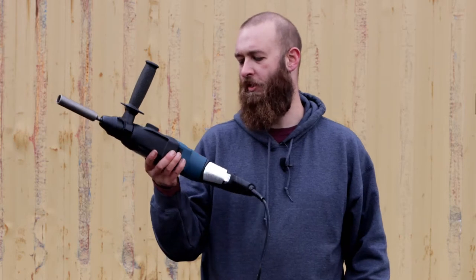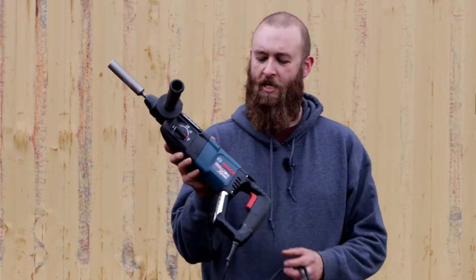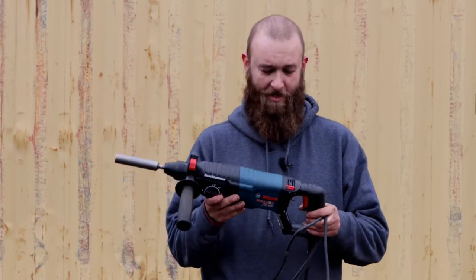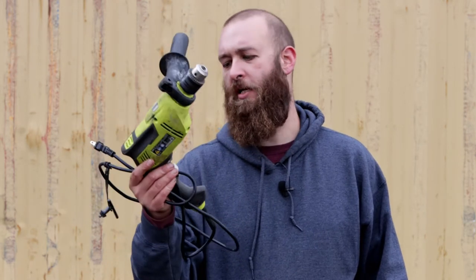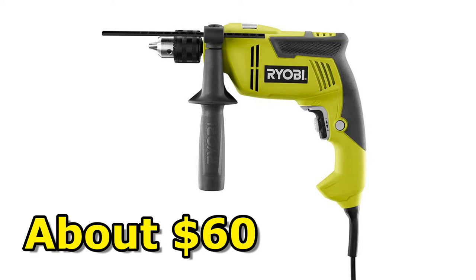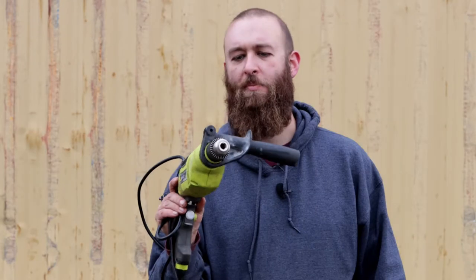Welcome to Getting Junk Done. Today's junk is going to be an initial review on the Bosch Bulldog Extreme one-inch SDS Plus hammer drill. It wasn't that long ago that I needed a hammer drill for a project and I didn't have one, so I went out and bought this Ryobi corded. I wasn't paying too much attention to the stats — it's listed at 6.2 amps and it does an okay job.